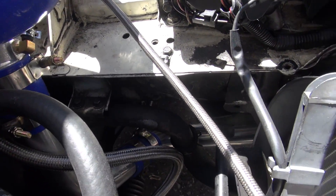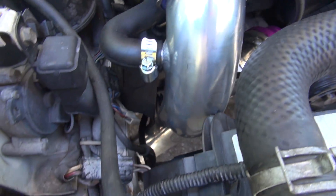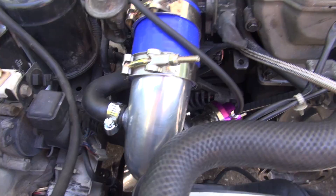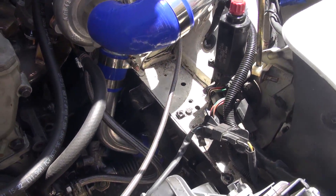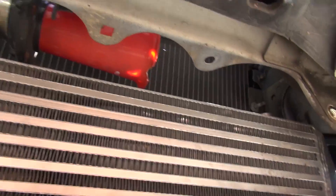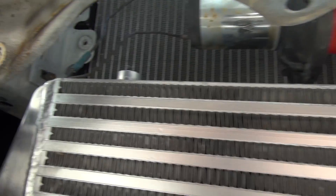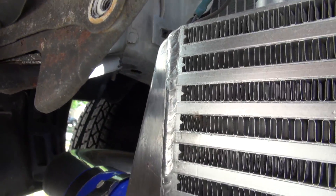The intercooler piping — holy crap, is that a pain. You have all these pieces and no idea how they go, but there are a couple of decent videos, mine included, that teach you how and where pieces go. Mounting the intercooler was not a joy either; it was very difficult to decide where it connects to the car.